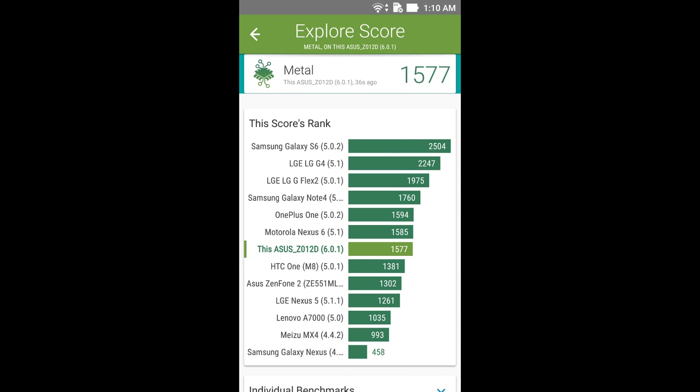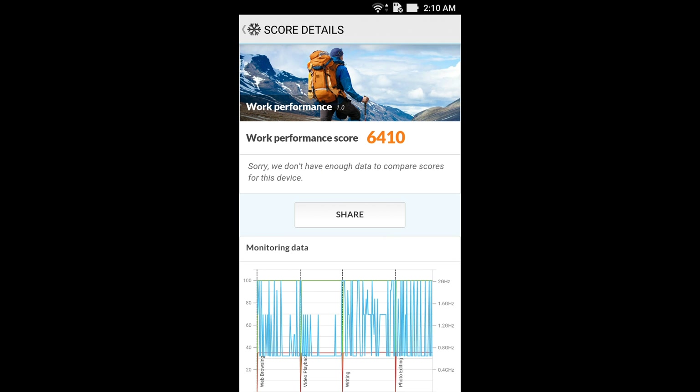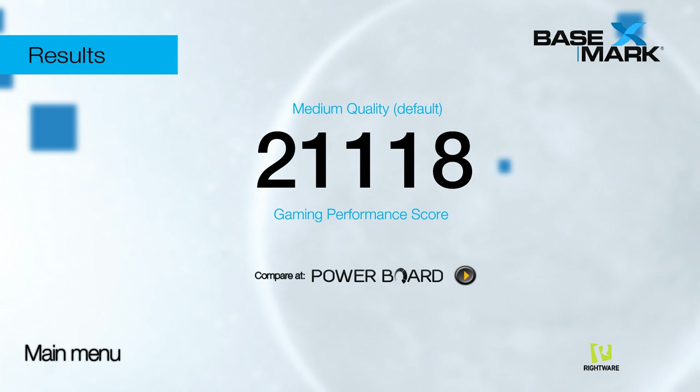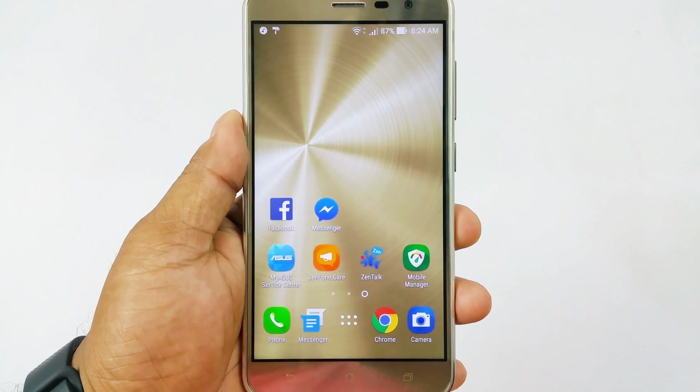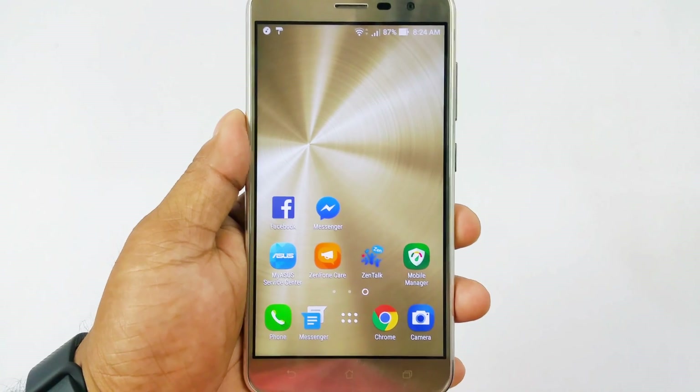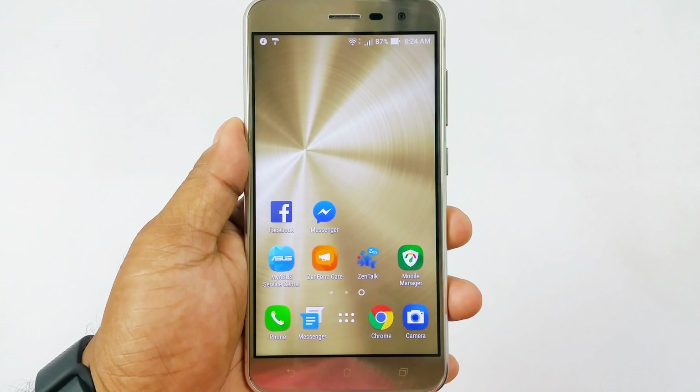Benchmark scores reveal above-average results in almost all cases — not exactly the 8XX-level results, but the 625 gives very decent numbers. We also ran some games on this device and it could play them perfectly.